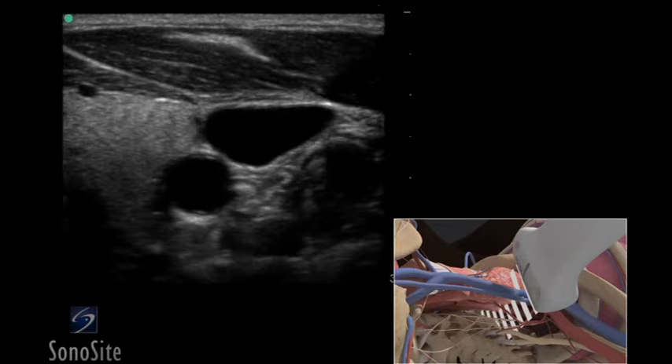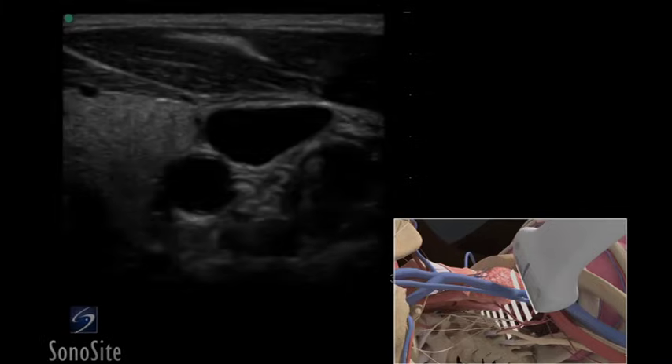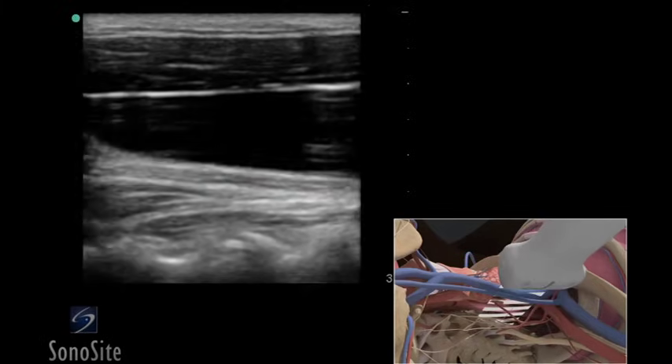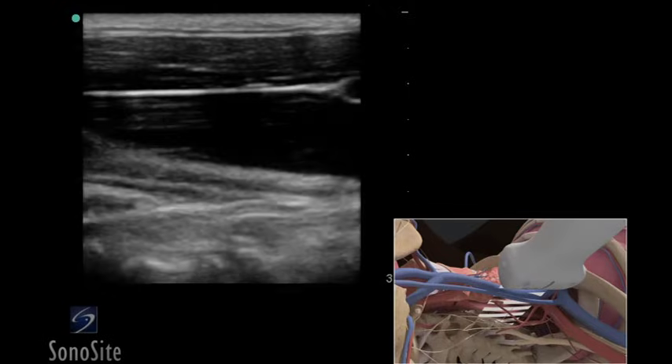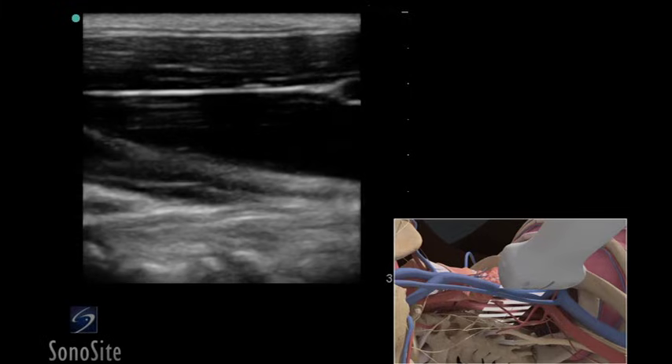To obtain a long axis view of the vessel, center the jugular vein in the image and turn the transducer 90 degrees so the orientation marker is directed toward the patient's head. In the ultrasound image, the internal jugular vein will appear superficial to the carotid artery.